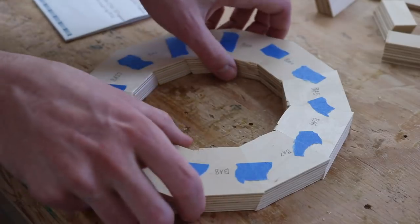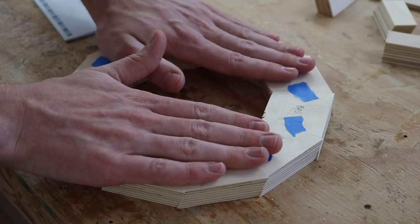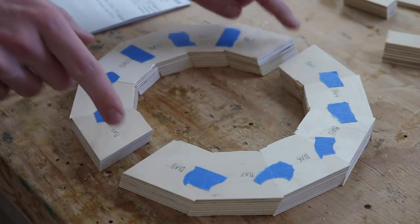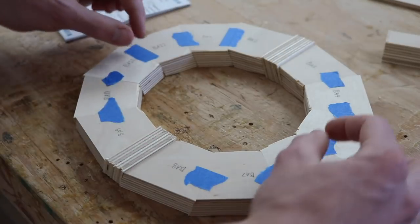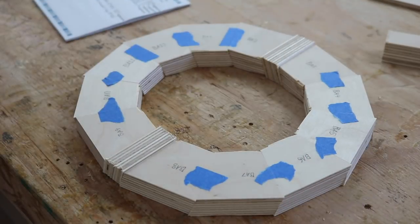So I taped all the segments together front and back and I've made sure that they're where I want them. Now I'm going to take off the tape from two opposing joints, put the segments in those two joints by doing these across from each other, letting these dry, and then doing a couple more and a couple more. Hopefully when I'm all done I don't end up with any errors.